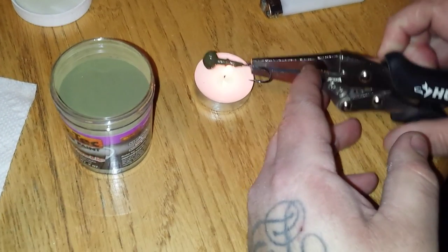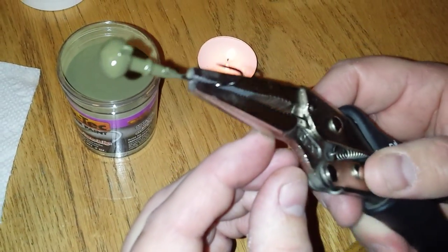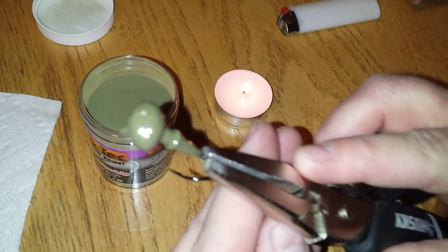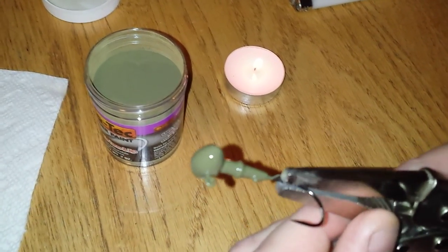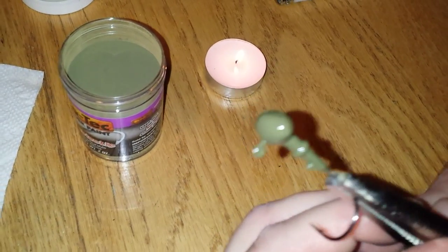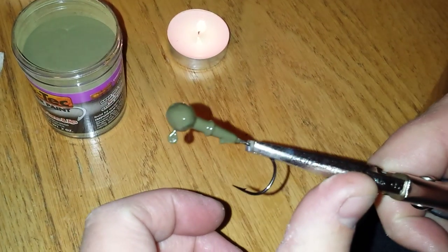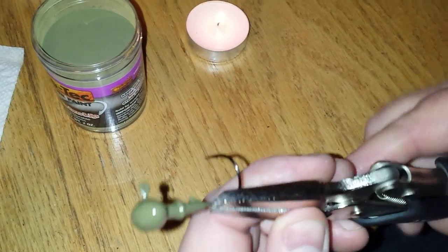It wasn't quite hot enough but it was close enough. As you can see, you can re-dip them. There's no paint chips on it now. I think you should do two coats because I can kind of see the knock spot where it was chipped - just a little tiny bit of an edge, a little divot. But you can see that you can repaint them, it works.